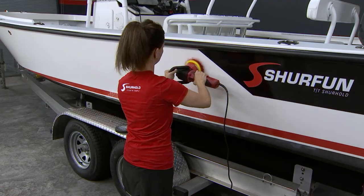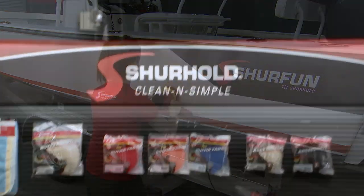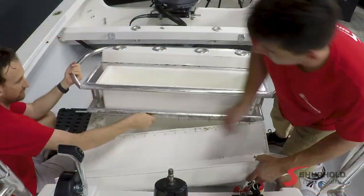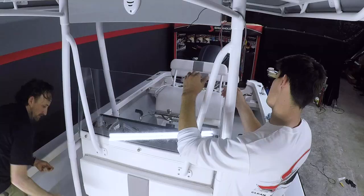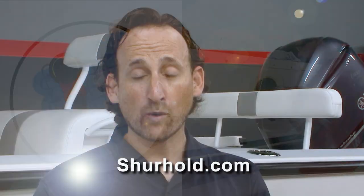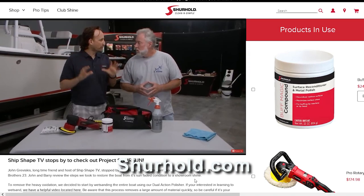It really is that simple. Work the two-foot square area, then move to the next two-foot square area overlapping by just a couple of inches. You only need one coat around the boat as long as you overlap it. Everything you see here — she doesn't need duplicate pads; this will do the entire boat. For tips, tricks, training videos, and all their products, head to surehold.com — everything you need to keep your boat clean and simple.